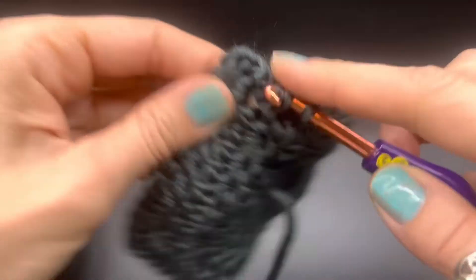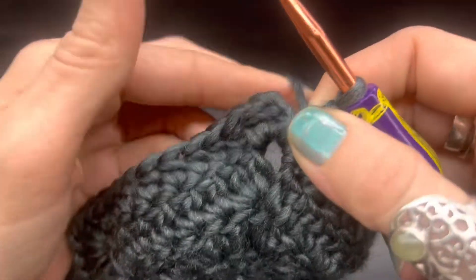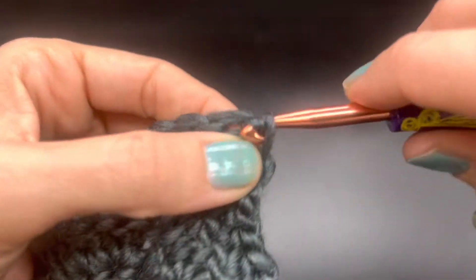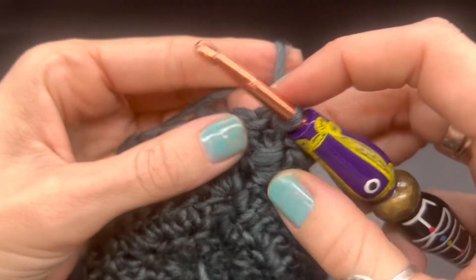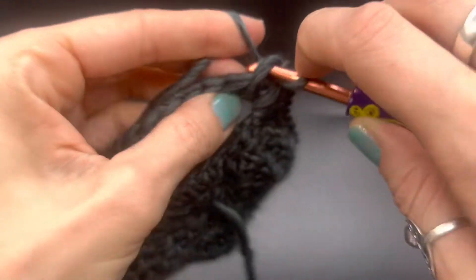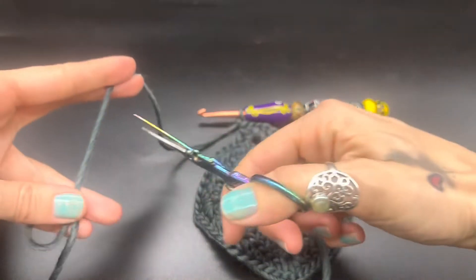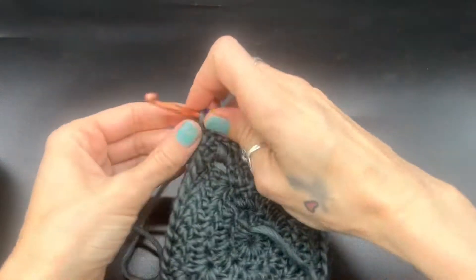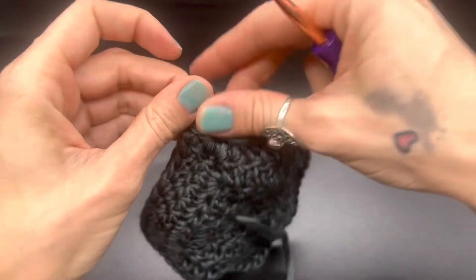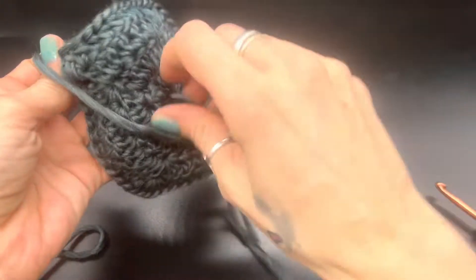Here I am back at the corner. Like before, we will do two half double crochets into where our beginning chain is. Chain up one and then slip stitch right to the top. I like to slip stitch into the next stitch as well because we are going to fasten off. Slip stitch there, chain one, grab your scissors. Leave yourself a bit of a tail. Be careful when you pull this tight because this yarn does like to break if you pull too hard. I like to make a few knots and we'll go ahead and sew that in later.